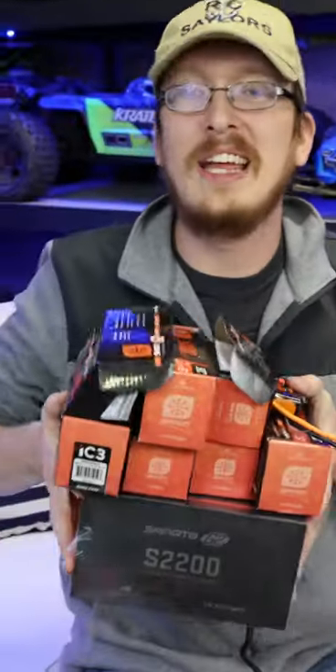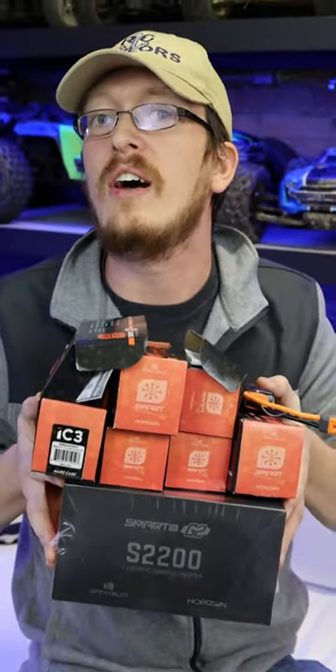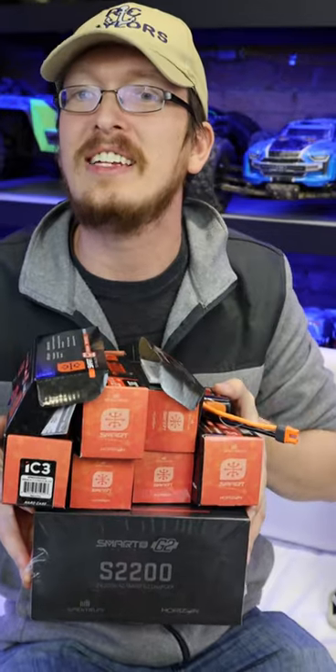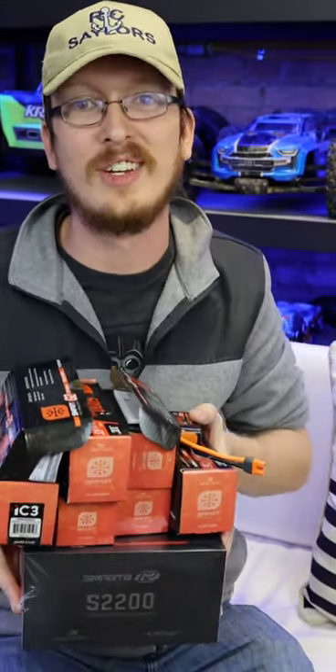We're going to be taking a more in-depth look at these batteries and the amazing technology with the chargers, the brand new chargers that go with this. If you guys want to check it out for yourself, we'll have a link in the description box below. Thanks for watching. We'll see you in some future videos. Bye!